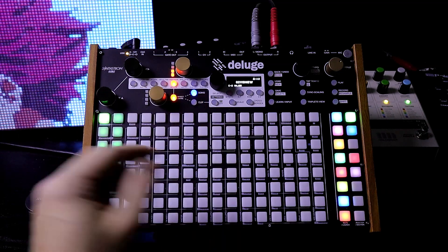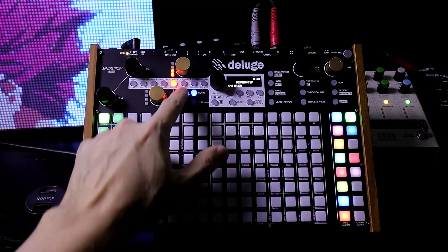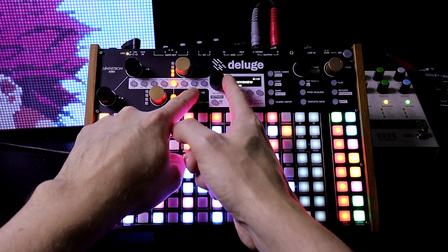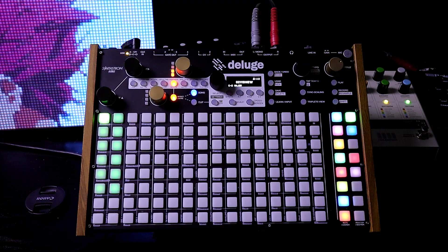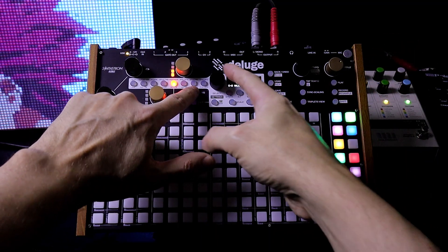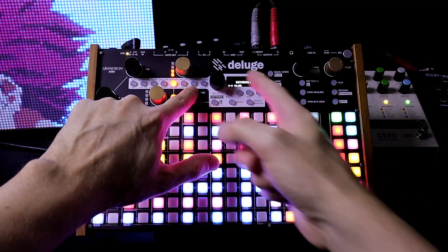We're in grid mode, which shows all the clips and the sections that we have. If you're in the other mode called Row, just hold down Song and turn the Select knob to see we're in Row mode. To switch back, hold down Song and turn Select knob — we're in grid mode. It's important to know that grid mode no longer has the pink pad to go to perform view; to do that, just press keyboard. This is now consistent with how Row mode always operated.